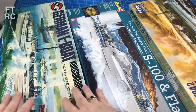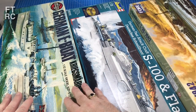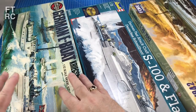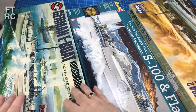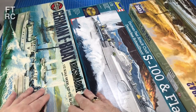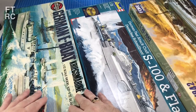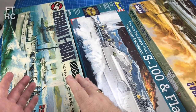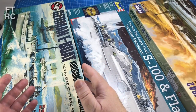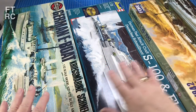Now aftermarket for the E-Boat is a little bit tricky — there's just not much out there. There might be a photo etch kit; I can't remember. You can get the barrels because 20 millimetre flak barrels are pretty generic, but as for anything else, you're hard pressed. So that is the range.